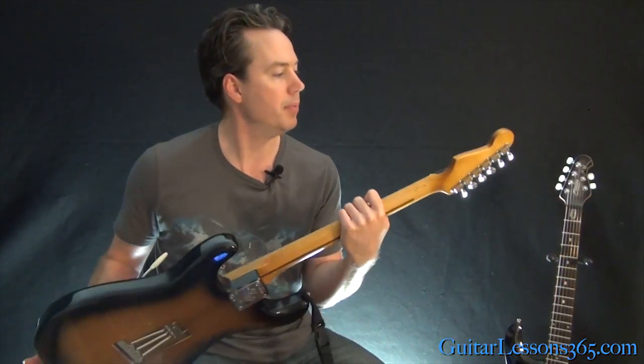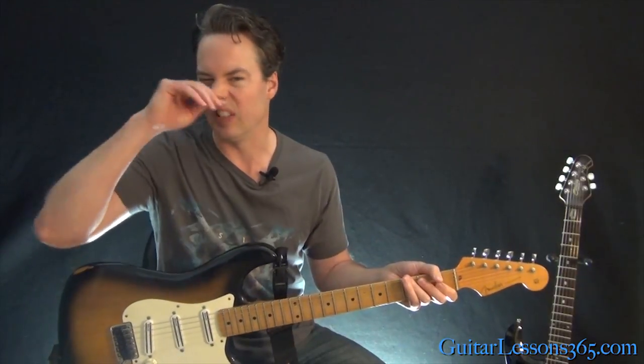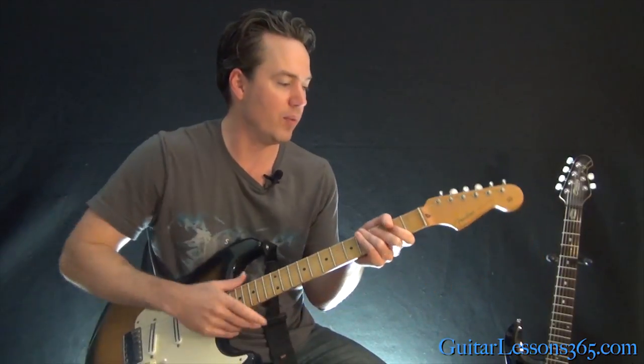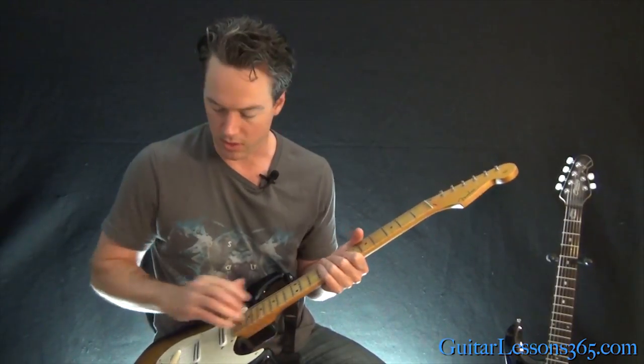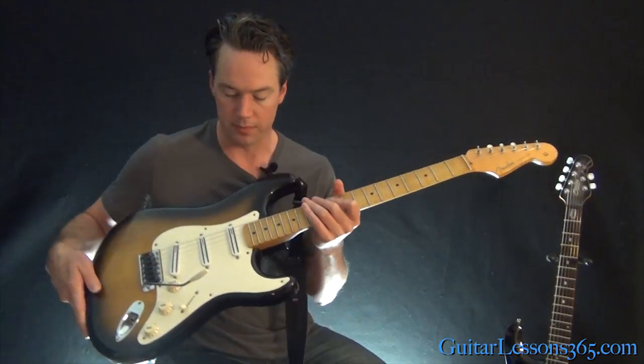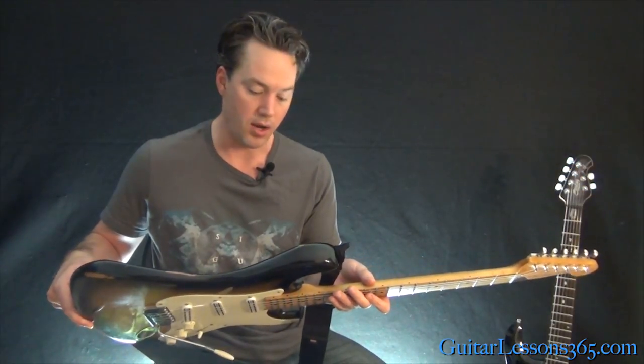He also put in a Buzz Feiten tuning system at one time, which I've since removed since I'm not really good at using it. I went back to a normal nut installed by another luthier. So that's pretty much all the custom work I've done on the guitar.